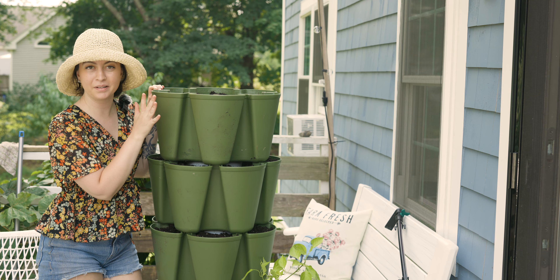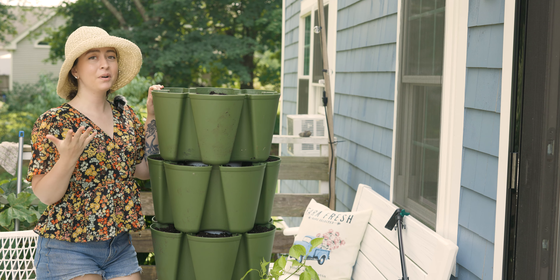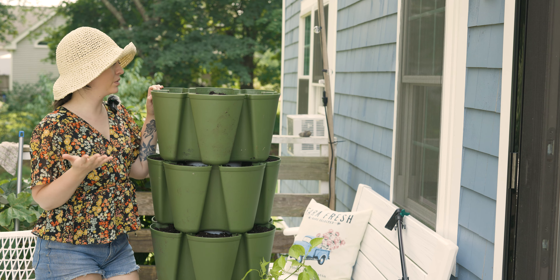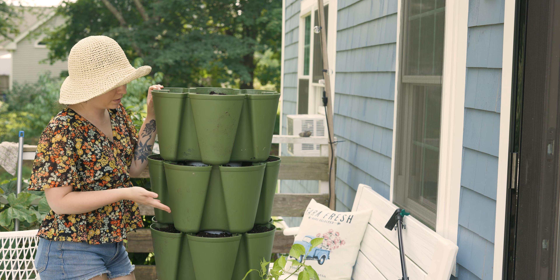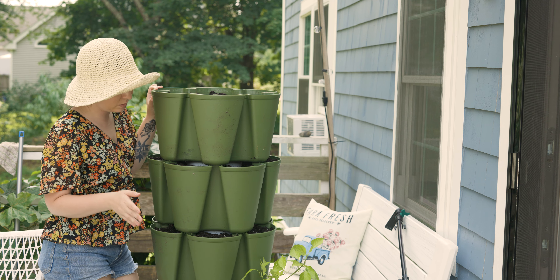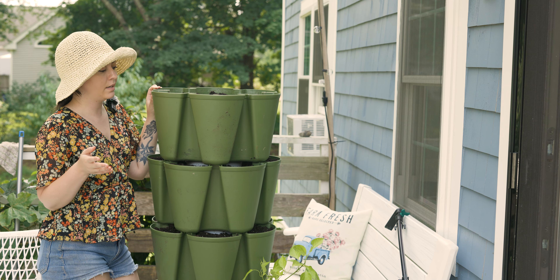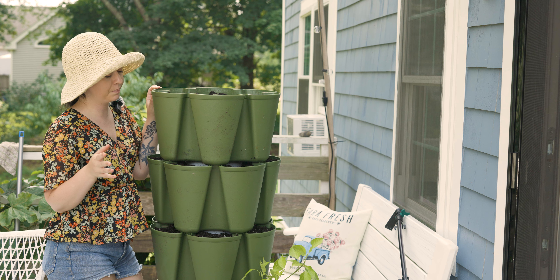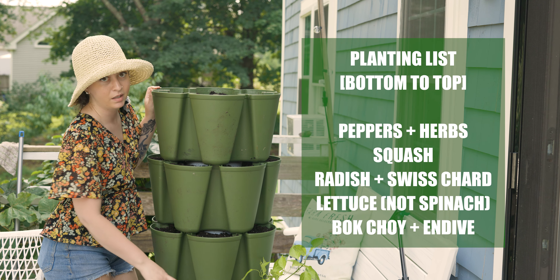We had to take a break because the camera overheated and I overheated, and honestly I'm just getting more and more disheveled as this video goes on. I just filled the rest of the planter boxes up and did my seeds, so I'll walk you through exactly what's planted and then show you how I attached the self-watering system.